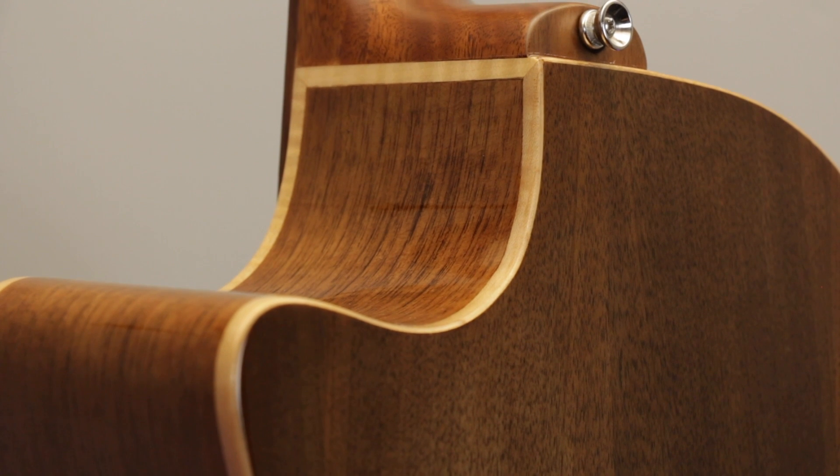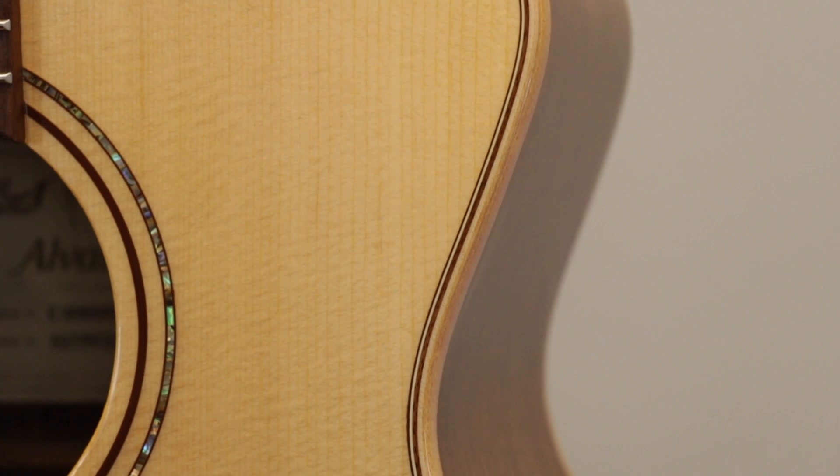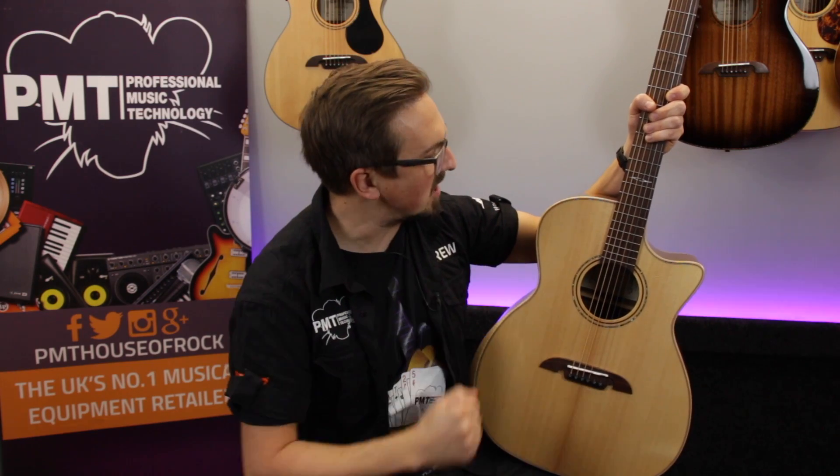The AG70 looks great with its combination of walnut and spruce finished in high-gloss lacquer, and it feels and sounds just as good, with a lovely rich resonant tone — a quality acoustic guitar.